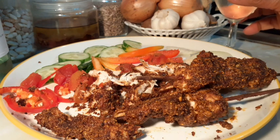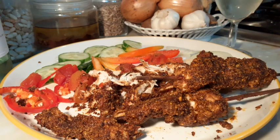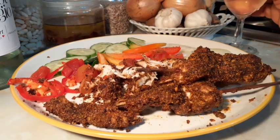This is homemade suya — I know what I'm eating. Guys, give this suya a try. Watch this video fully and look at how I make my suya spices.